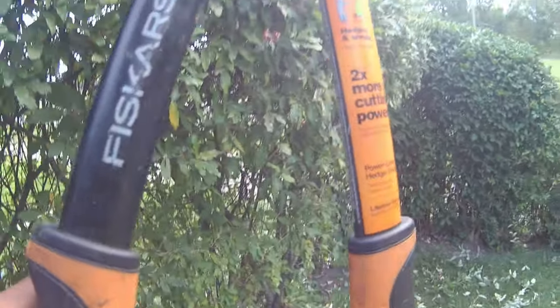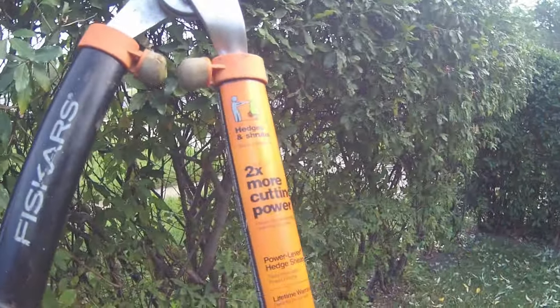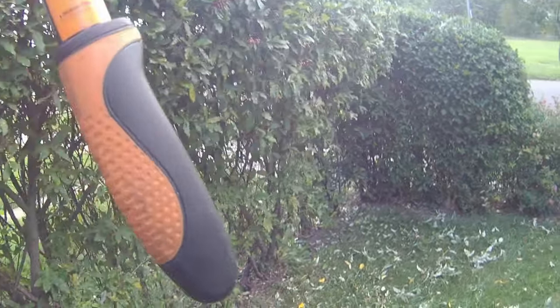After you get finished raking the tops of the shrubs, you're going to want to reform the shrubs because they've gotten knocked around by pulling the rake back and forth. Then re-rake the lawn and do the same thing on the neighbor's side.